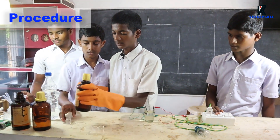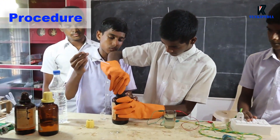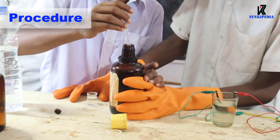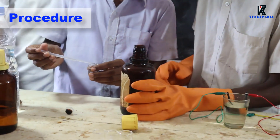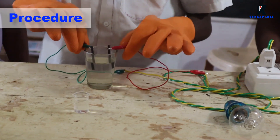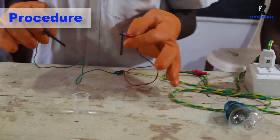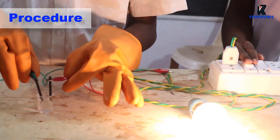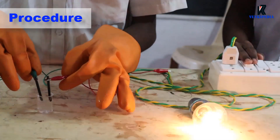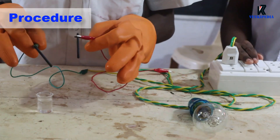Prepare dilute sulfuric acid in another beaker. Wash the graphite rods again with distilled water. Now test the conductivity of dilute sulfuric acid. We can see that dilute sulfuric acid conducts electricity as the bulb is glowing.